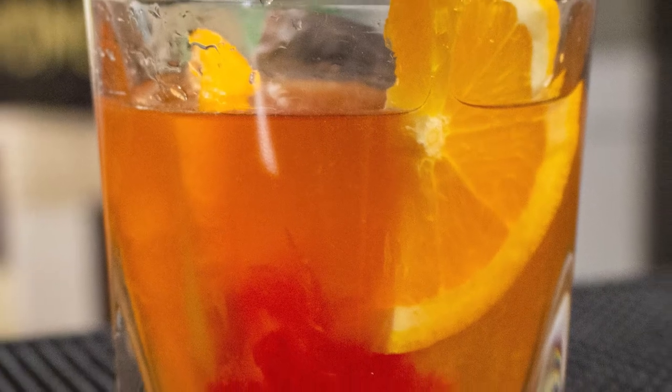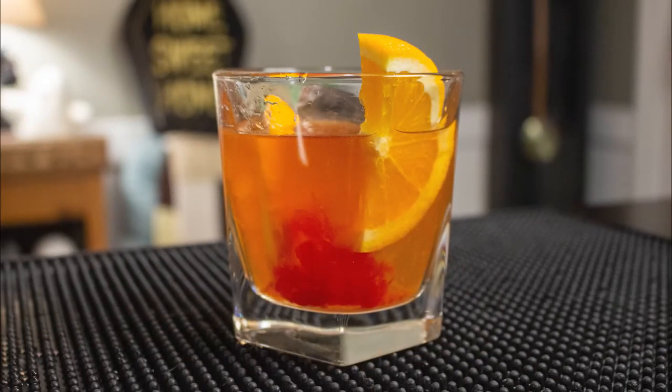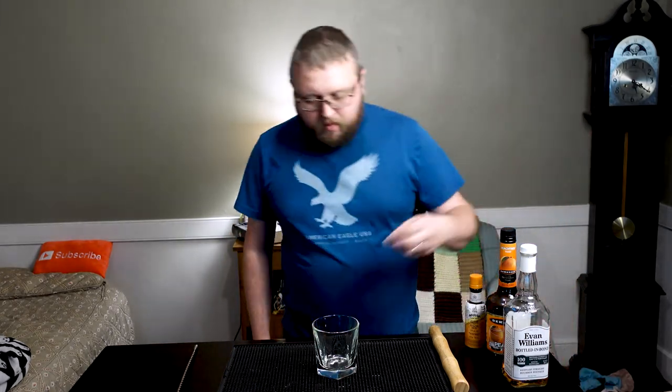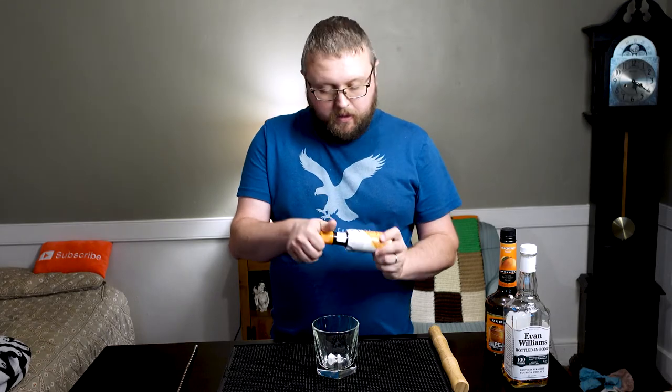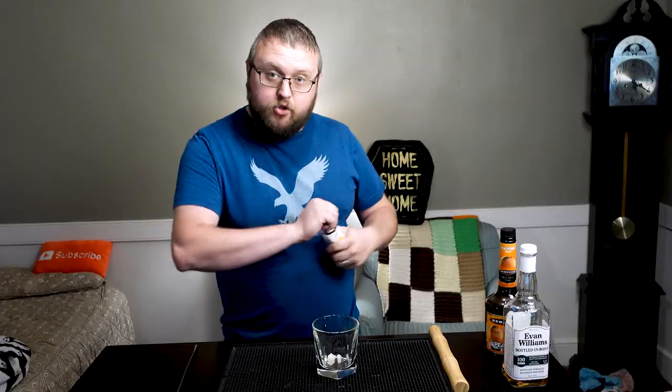This drink is commonly referred to as Peach Me, and it's got a twist on a Wisconsin-style old-fashioned — the kind that has the muddled orange and cherries. So it's not a traditional style, but it's a very simple drink. We're going to start off with a sugar cube in the bottom. I'm going to put in a couple dashes of orange bitters, about three or four, just to saturate the sugar cube.